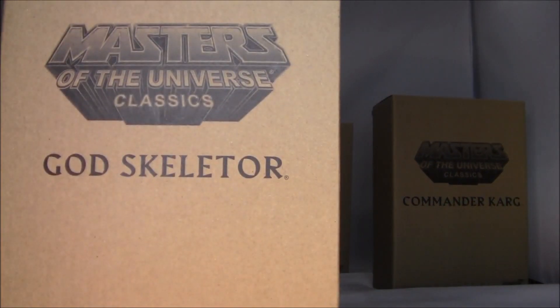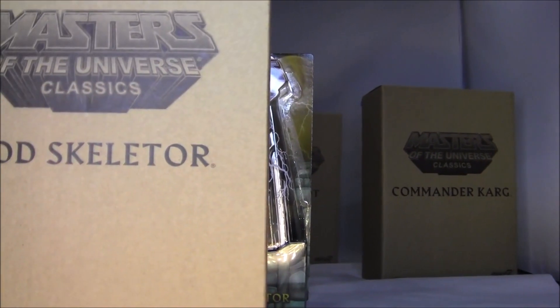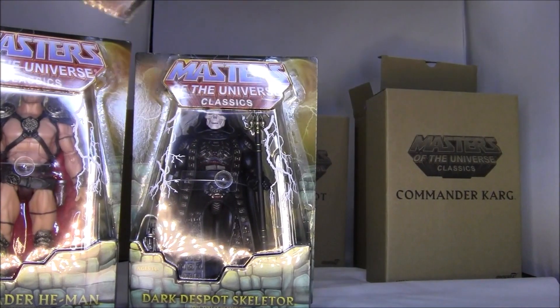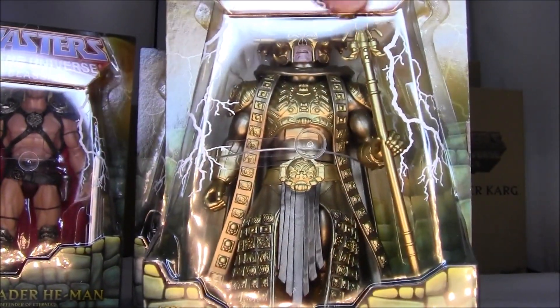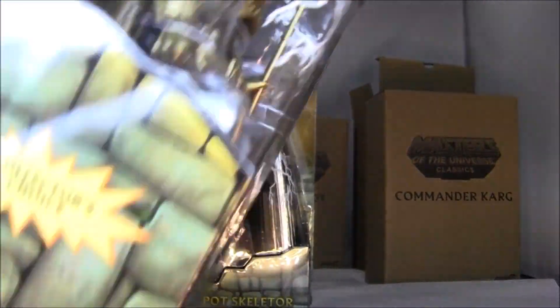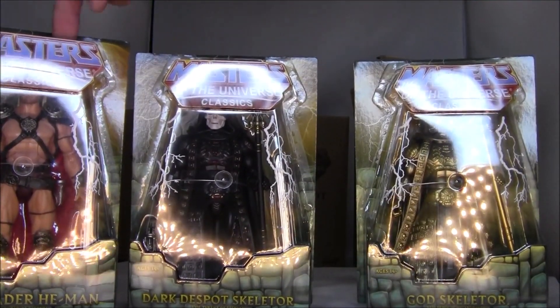Okay, let's do God Skeletor next. This is Skeletor at the end of the movie when he absorbs the power of Greyskull. Whoa, God Skeletor — very nice. It's essentially the same outfit but gold with a better looking helmet. You can kind of see his face there. They get a little cut off by this marquee, but that's alright. Very, very nice. I am most definitely going to be opening this one, though maybe I'll keep that one in the package since it's going to be worth all the money.